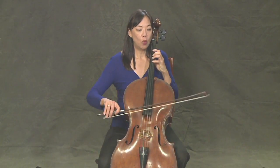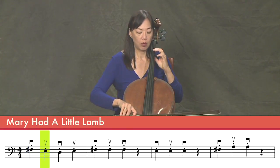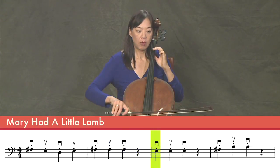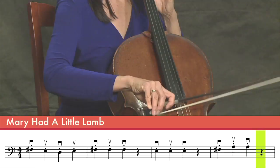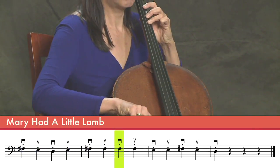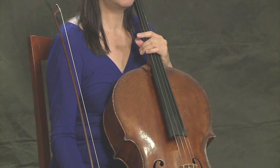One more time — one, two, three, four. Good job.